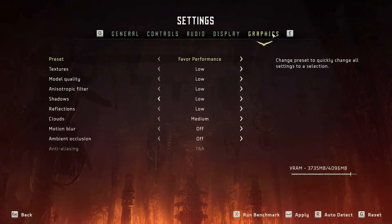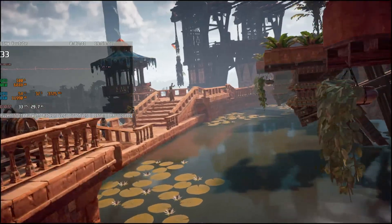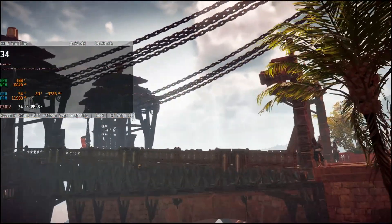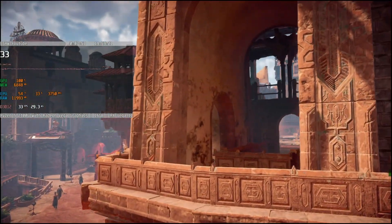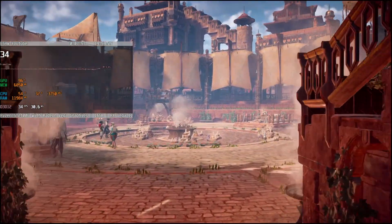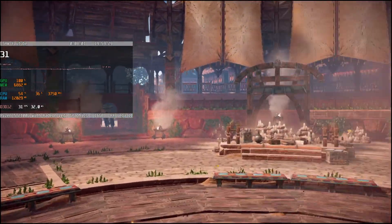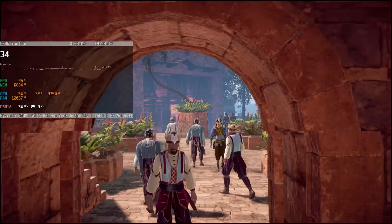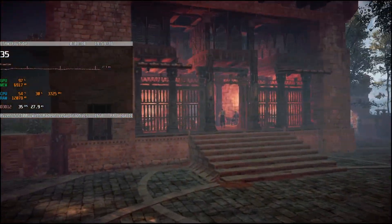I really wanted to test Horizon Zero Dawn for the updated benchmark run because last time I tried it on an APU it did not have the benefit of FSR. This time around I left the resolution at Full HD but employed FSR balance to increase the frame rate, netting us 33fps in the benchmark. Naturally during gameplay it would mostly always be higher than that — in some instances considerably higher — as this is the worst case scenario. Dropping down to native 720p will increase the frame rate by about 9fps, taking it to over 40 on average, but with a noticeable hit to sharpness.